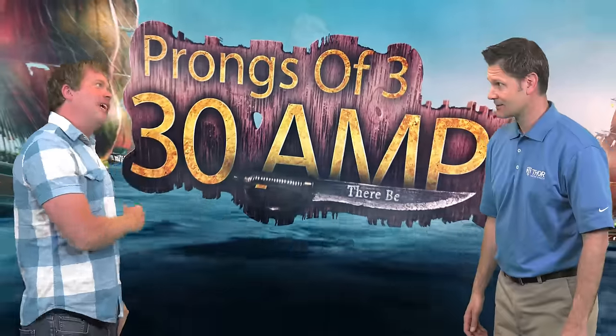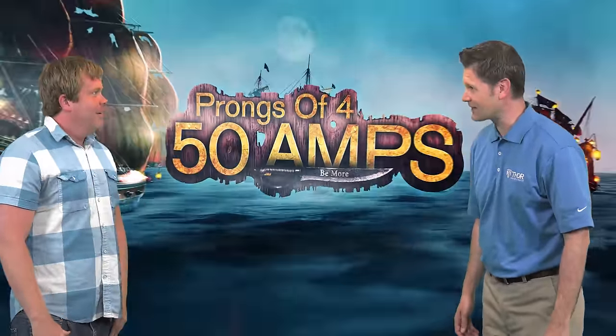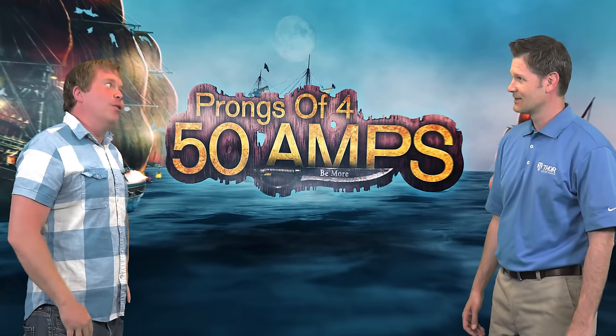Prongs of three, 30 amps they be. Prongs of four, 50 amps be more. How do you think they came up with the term shore power? Pirates didn't have electricity.